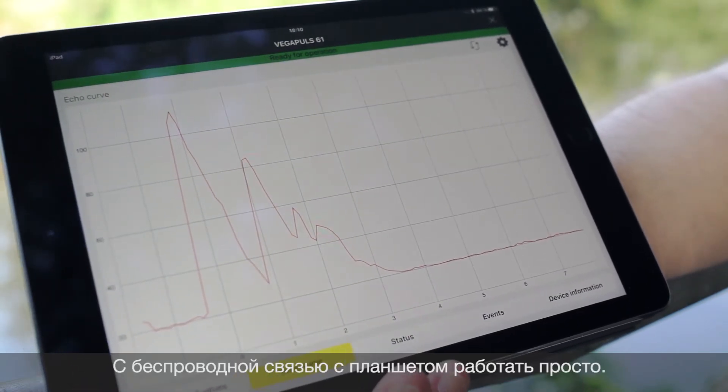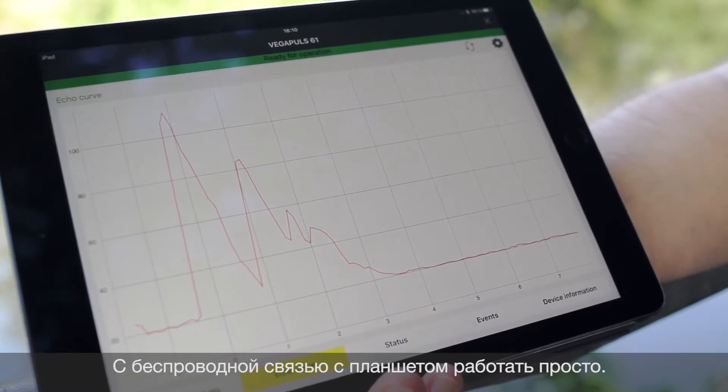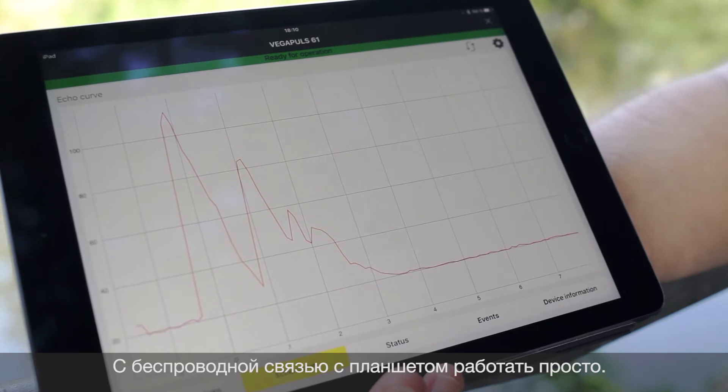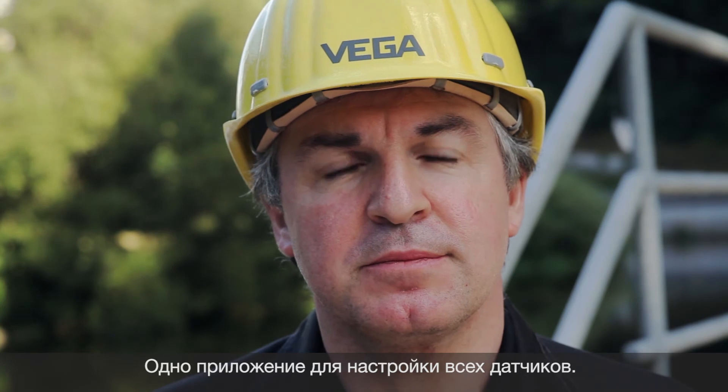You see with the wireless solution with tablets, the parametration and diagnostic is very easy. The new PliXCOM with Bluetooth — smart operation with tablets or smartphones. One app for all your sensors. Easy operation and fast setup. Always in your pocket.